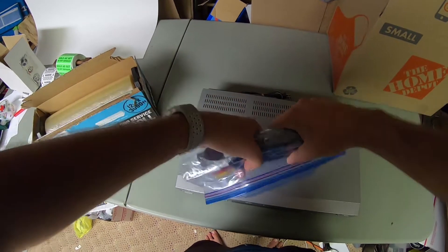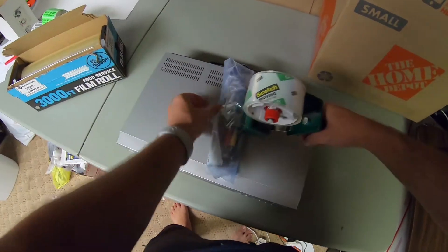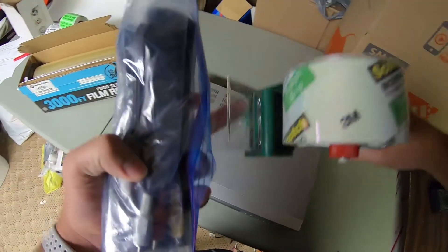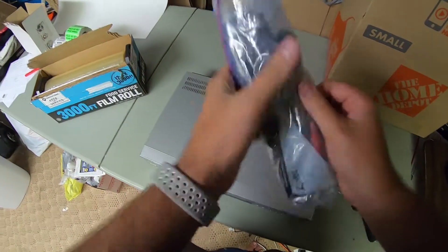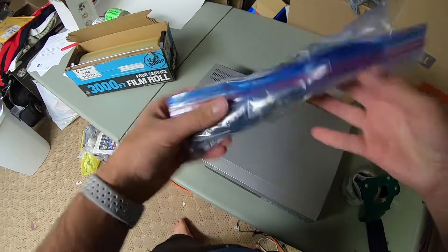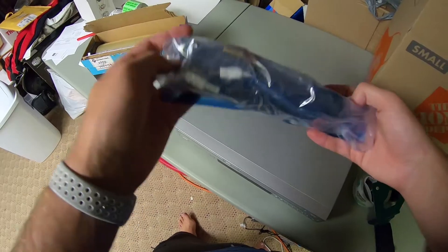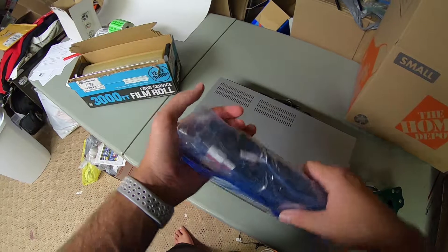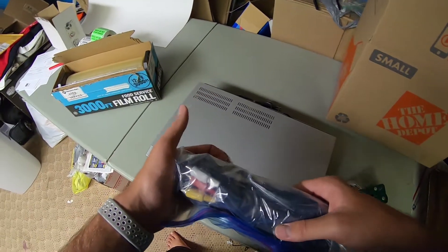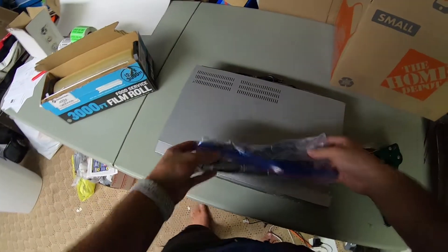I just twist that up and tape it all up. I don't include batteries in my remotes ever — whether selling on Amazon or eBay. Amazon will give you headaches if you have batteries included, so that's why I don't do it there. I also just don't do it for eBay to save costs and keep that to myself.